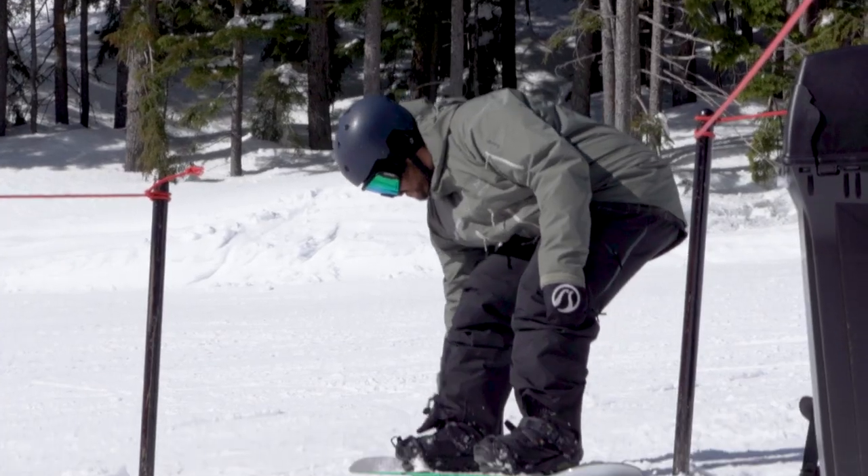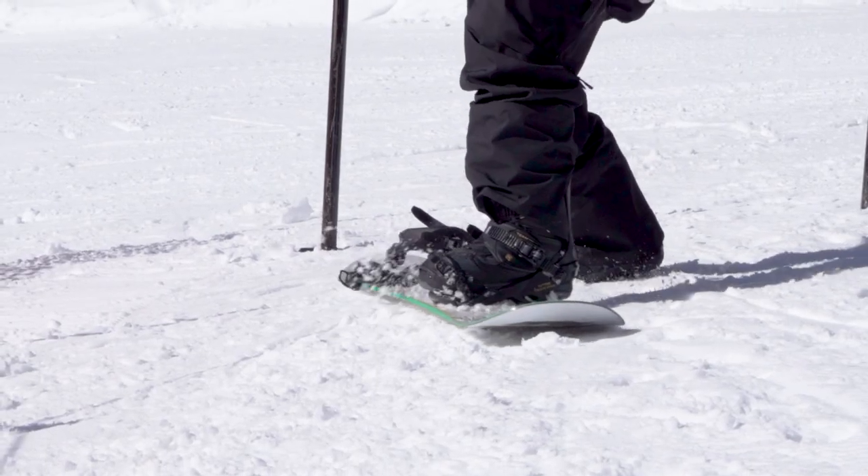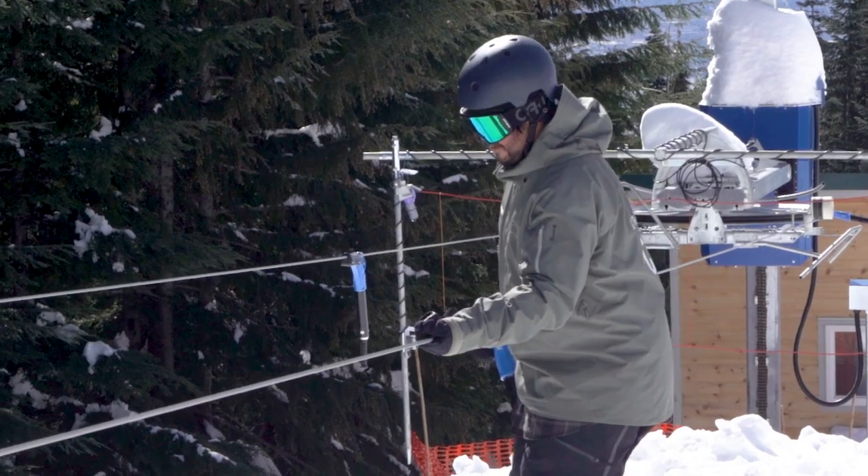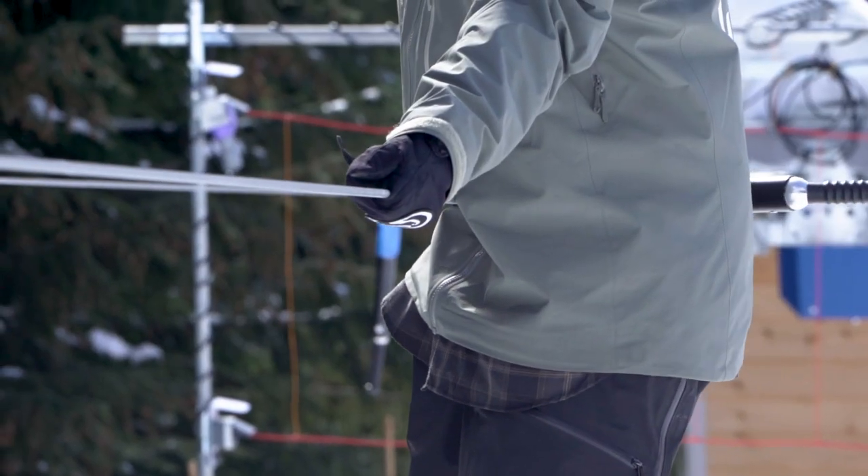If you're a snowboarder, approach the handle tow with a bit of speed, grab onto the cable with both hands and let the handle slowly approach your hip until it starts pulling you up the hill.